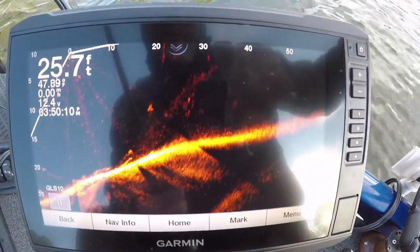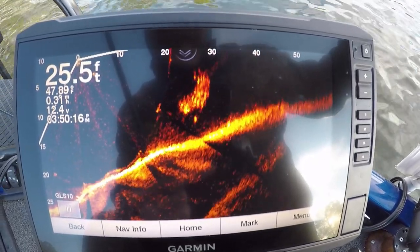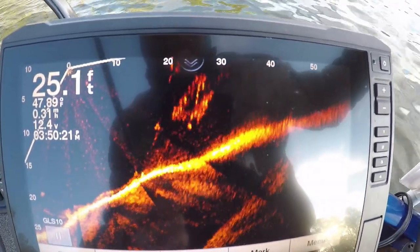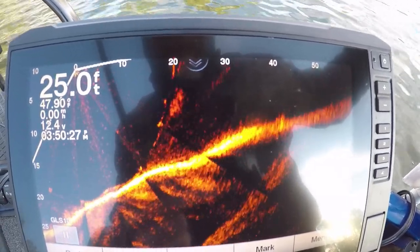This is another schooling bass with shad guys. See the bass underneath them? Bass on top - they're kind of L-shaped, cutting the tops of the school because the shad are trying to get away from the bass. It's really tough to keep up with them sometimes.